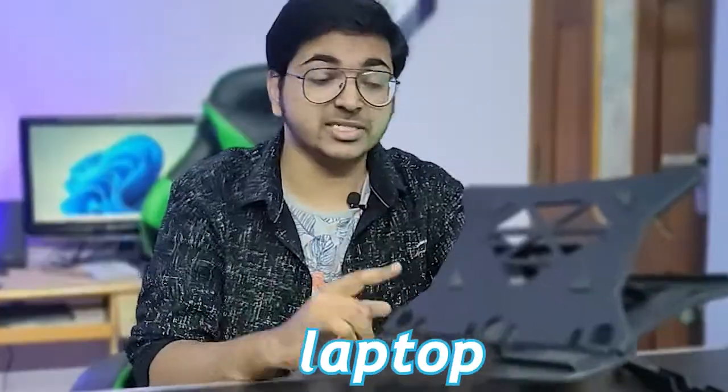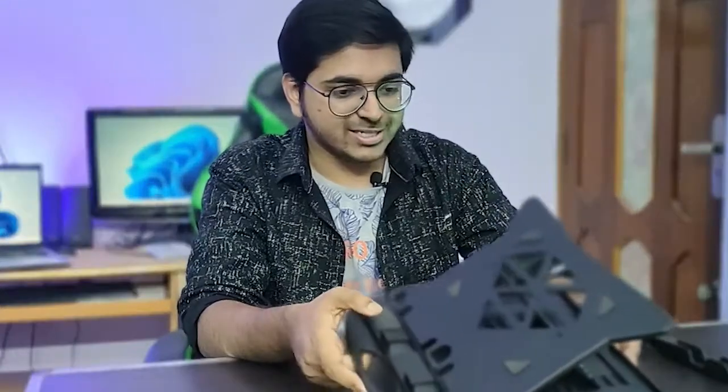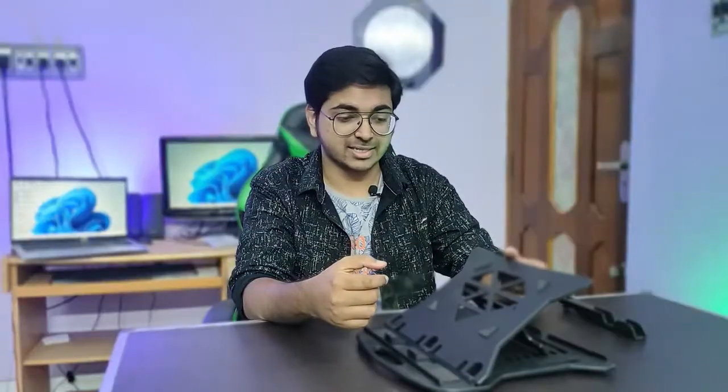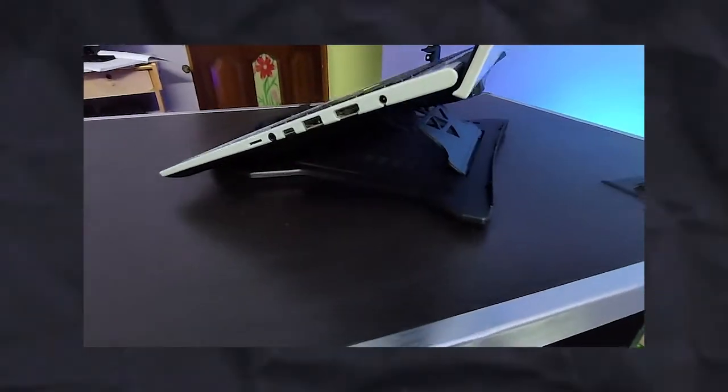This is one of the cheapest laptop stands I bought from Flipkart at 297 rupees. First of all, its build quality is made of plastic and it is hard. I have to use it because my laptop is left behind.